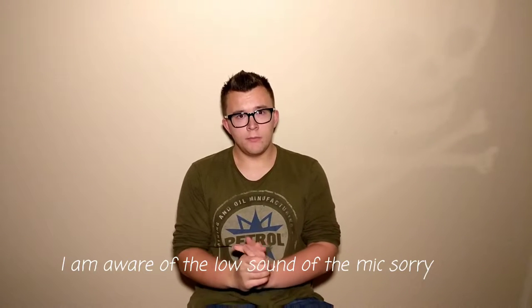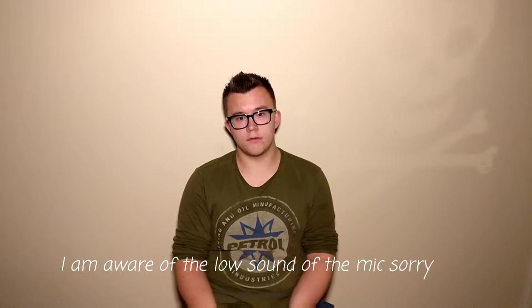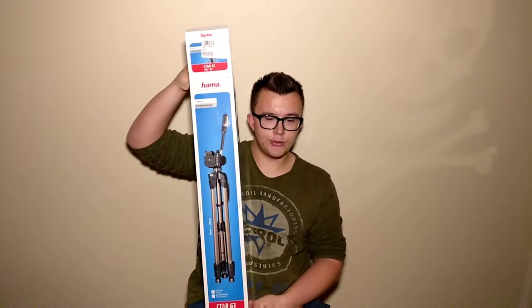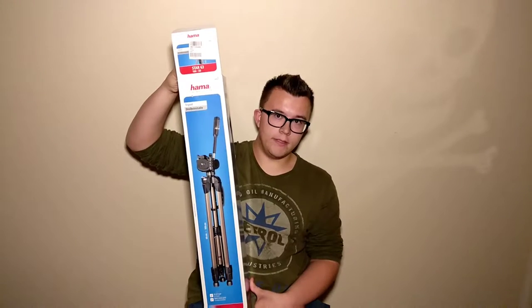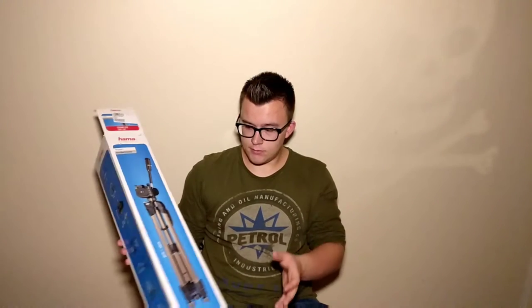Hey guys, welcome to this video. In this video I'm going to talk about the improvement — I now have a better tripod. I'll take the box. This tripod I have now in use, and the nice thing about this tripod is it's very high, so I'm now recording from a much higher position, which is pretty nice.